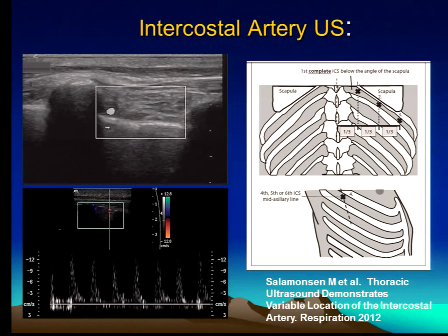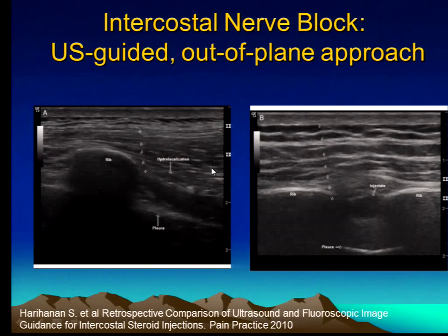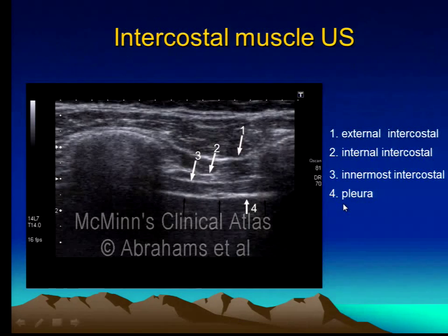If you look at this picture, you'll notice that you can see a vessel here, which corresponds to roughly the various locations you can identify. If you want, you can also put a color Doppler on — this tells you it's obviously a vascular structure, and you can see the pleura underneath it. Here's a picture of the muscles and the pleura — here's a rib and we're in the transverse plane. This picture shows you the three distinct layers, and of course the pleura is down here, so you would expect to see the vessel approximately here.